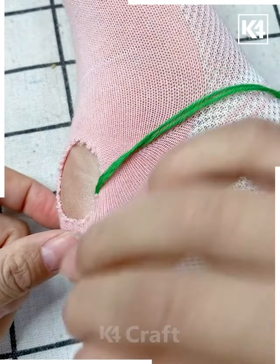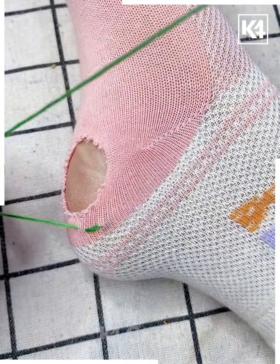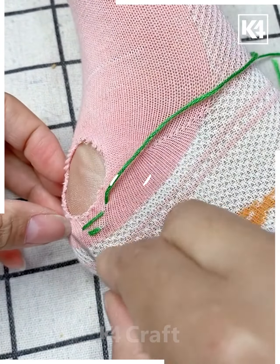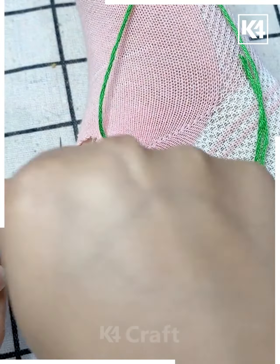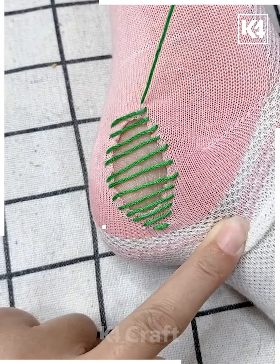There is a hole in the sock at the base. Tie a knot to the base and pull the thread through. Make a horizontal stitch through it, then continue to make horizontal stitches that go wider and wider as you progress. We will only be stitching the edges, even while trying to cover this up. Add this in layers.